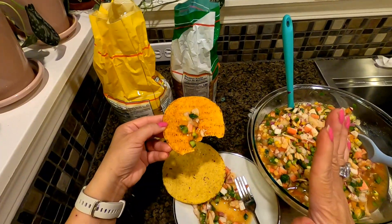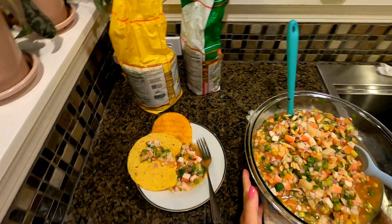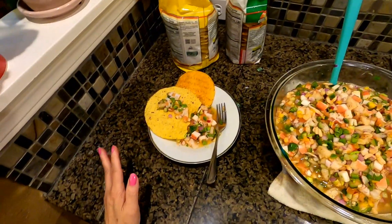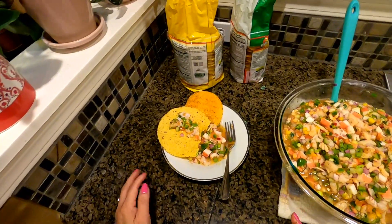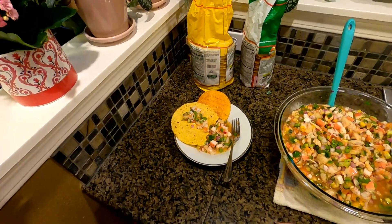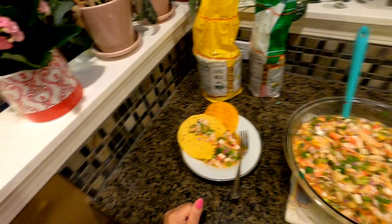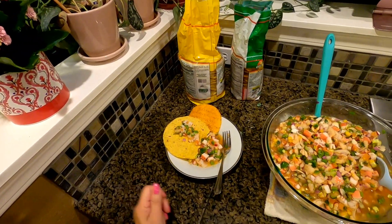I shared my ceviche recipe with you! I hope you guys like my recipe. Enjoy, and I will see you again when you cook with Tita, right here in my kitchen. As I always say — bon appétit! Bye, guys!